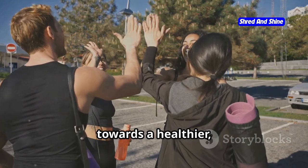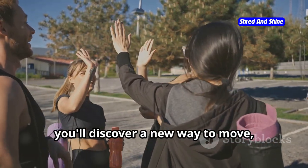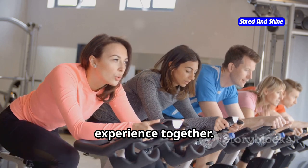Join us as we embark on this journey towards a healthier, happier you. With somatic workouts, you'll discover a new way to move, a new way to feel, and a new way to live. So roll out your mat, take a deep breath, and let's begin this transformative experience together.